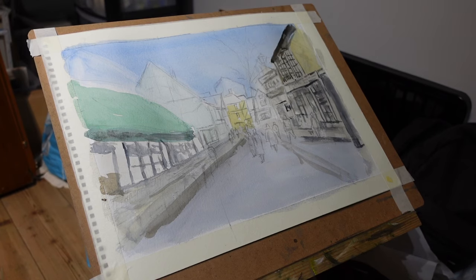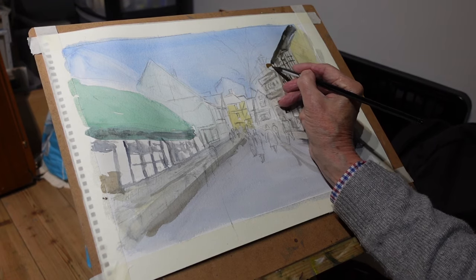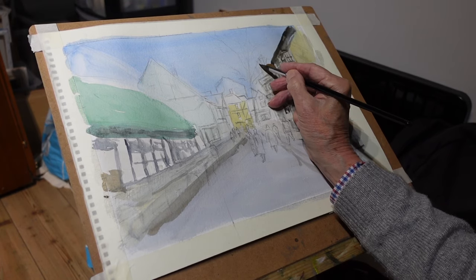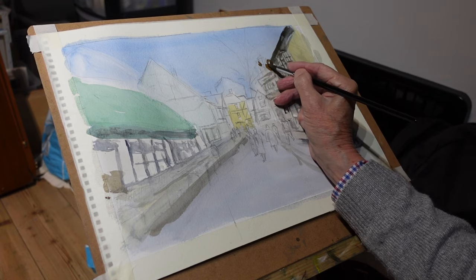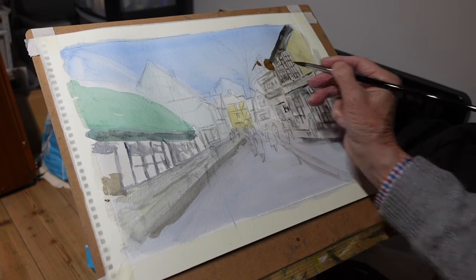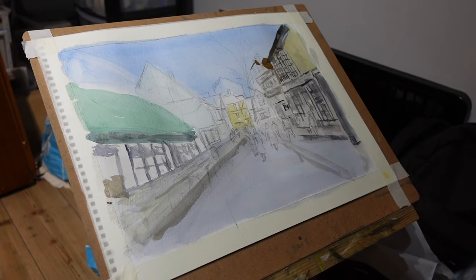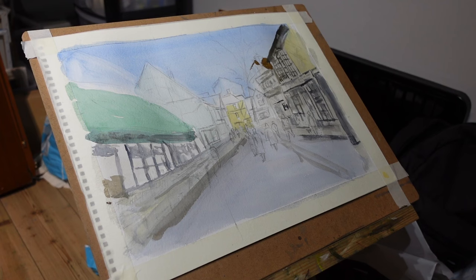I think now it's dried off a little bit. I can probably put some of these roofs in. There's a roof behind there — behind this street lamp. There's a roof behind there, yes, I can see now. And a big bit of roof is along here — yes, there you are.